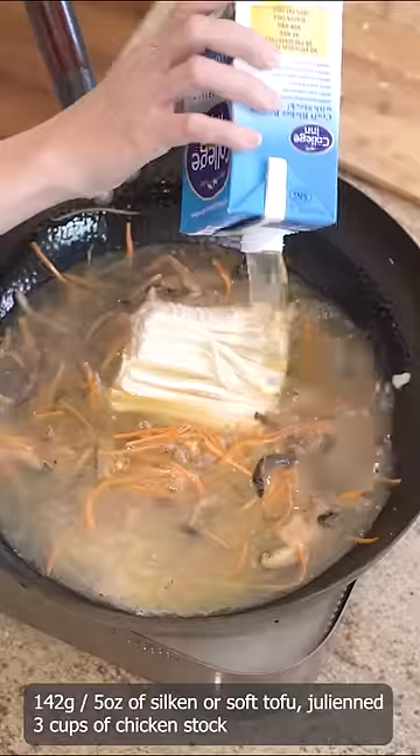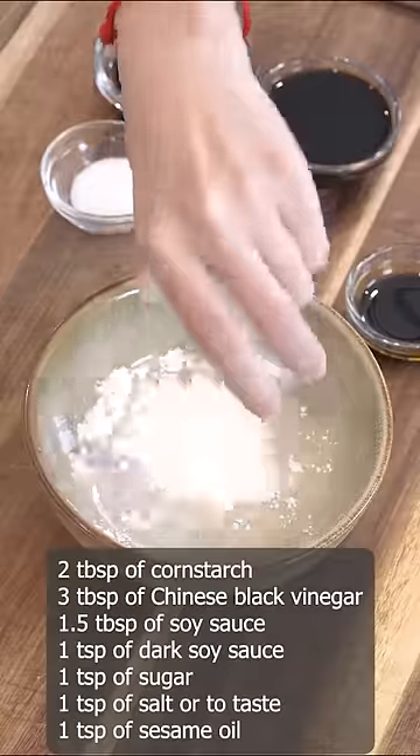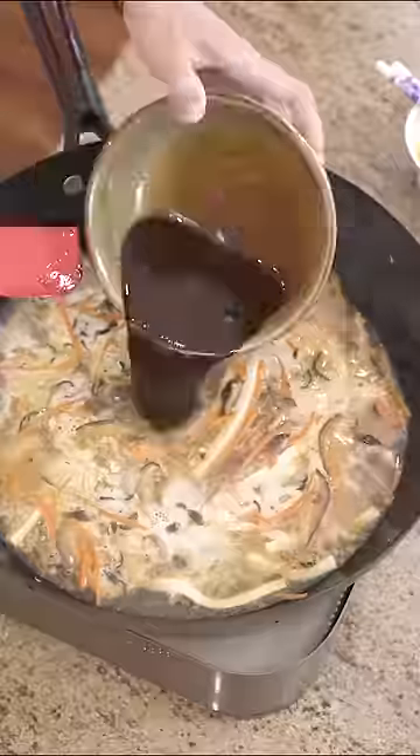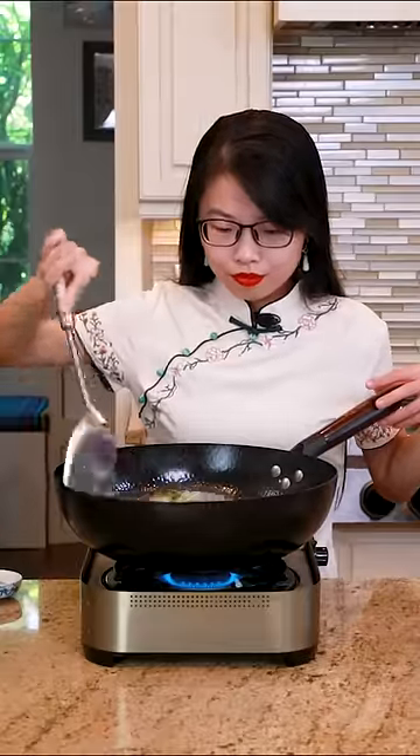Add the tofu and the chicken stock. Combine all the seasonings in a bowl and mix well, then pour it into the soup. Stir until thickened.